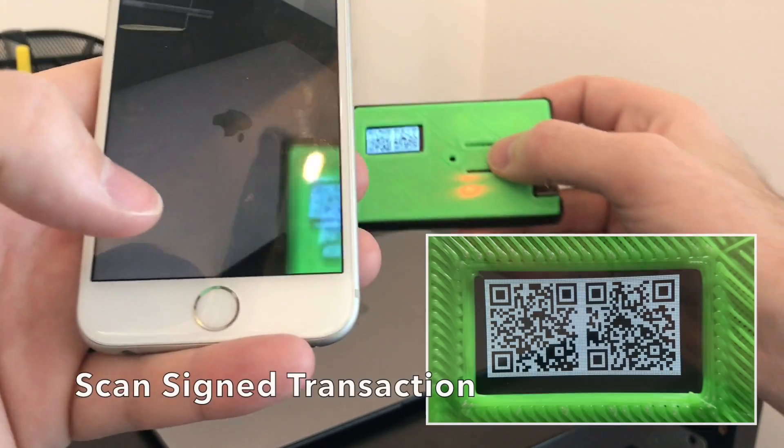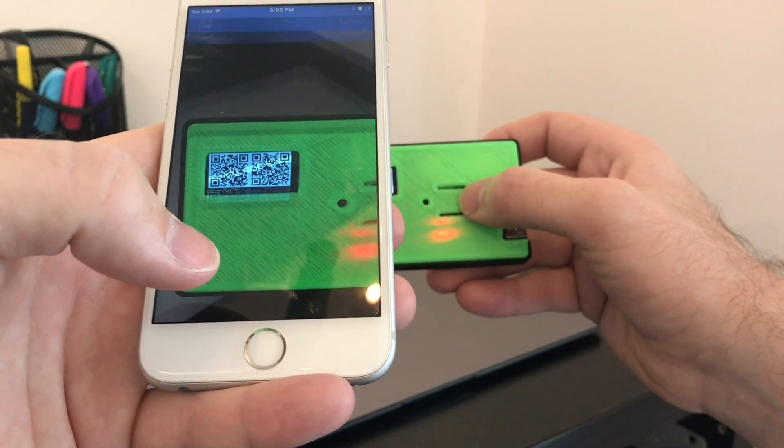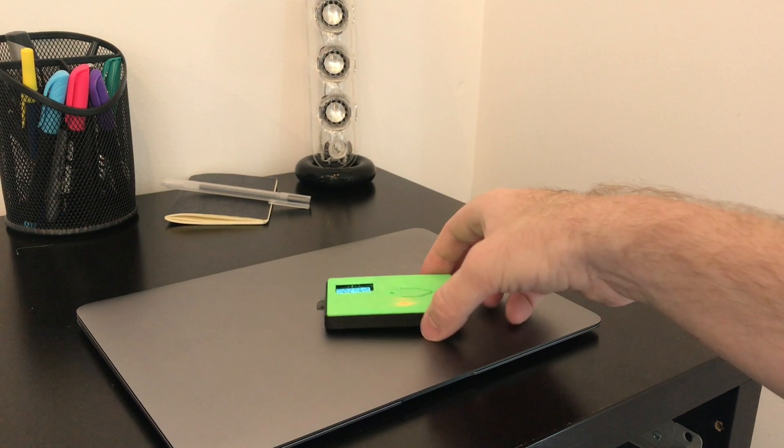Once the transaction is signed, it's presented as a set of QR codes which can then be scanned by the wallet and then broadcast to the network. No wires are ever connected and the Firefly cannot transmit, ensuring a safe air gap.